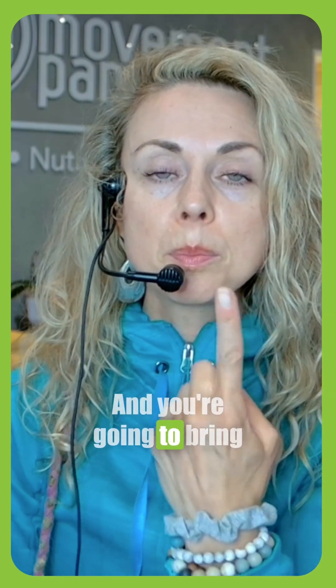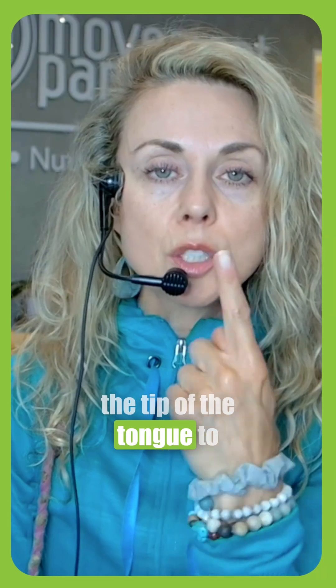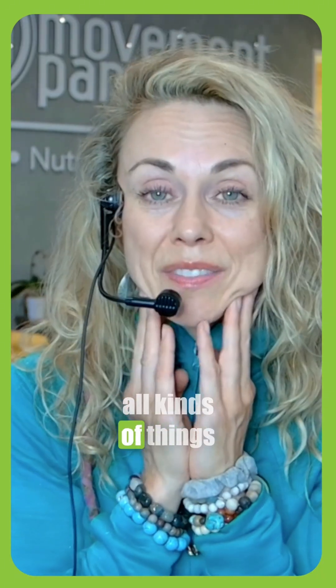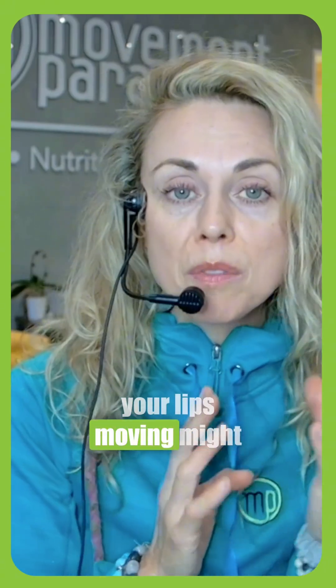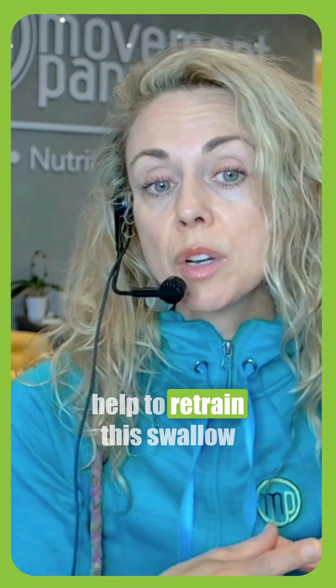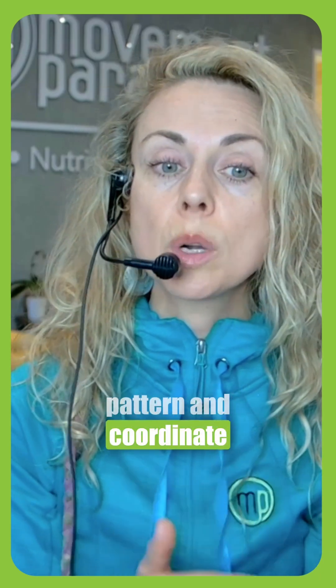Bring the tip of the tongue to that spot as you swallow. If you look in the mirror, you'll see all kinds of things happening — your cheeks moving, your lips moving — you might compensate to one side.